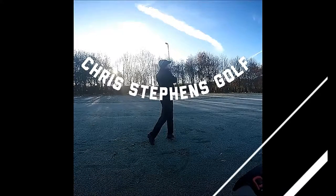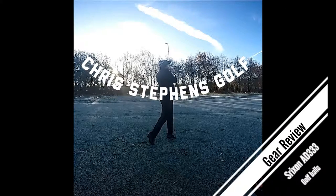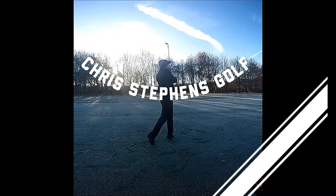Hi, welcome back to Chris Stevens Golf. Today I'm doing a product review on the Srixon AD333 golf balls. Why don't you join me on this journey? So where do I start with the Srixon AD333 golf ball?